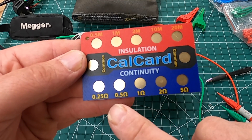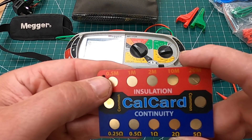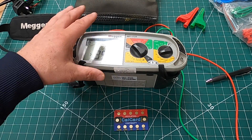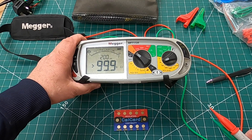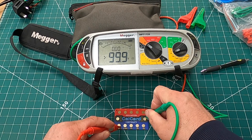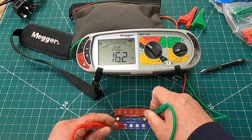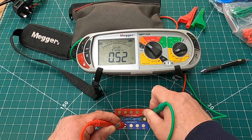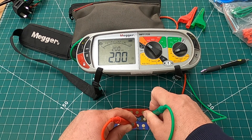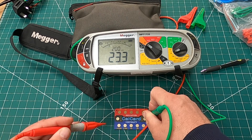So you can see up close: we've got 0.25, 0.5, 1, 2, and 5 on the ohm side, and on the mega-ohms you've got 0.5, 1, 2, 10, and 20. I'm on the ohm meter and the green lead goes on common. Reading: 0.27, then 0.52, then 1.01, 2.01, and 2.56.